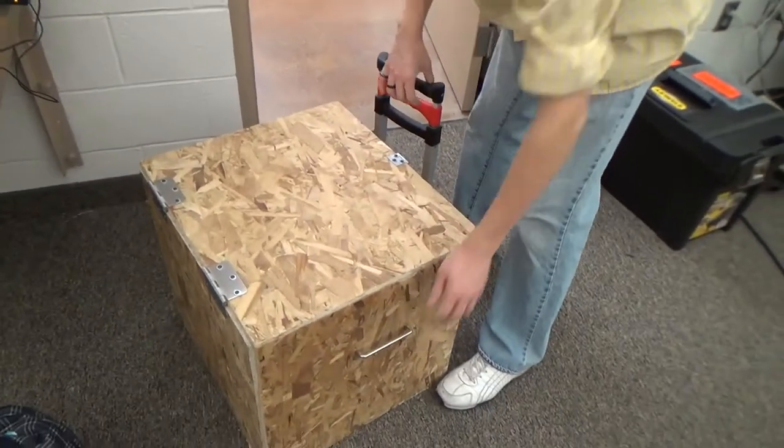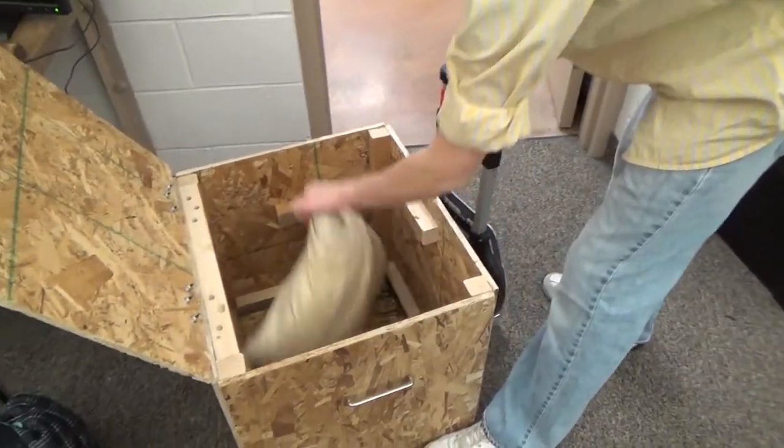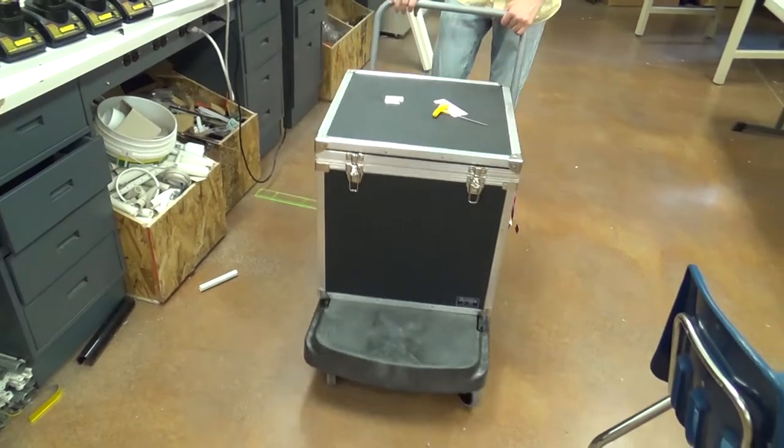We found out that a lot of teams were using makeshift solutions like cardboard boxes or wooden crates to transport their robots, and these solutions just weren't cutting it. They're bulky, they're often expensive, they weigh a lot, and they're just not convenient.